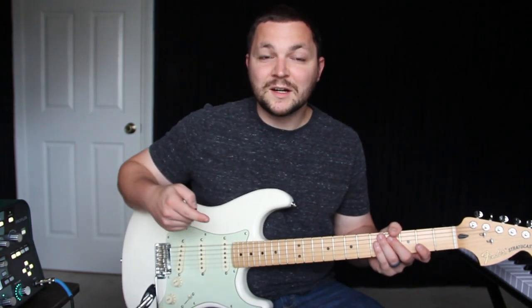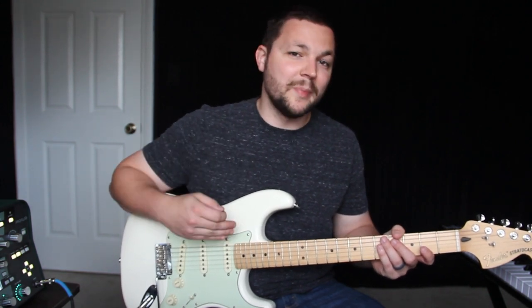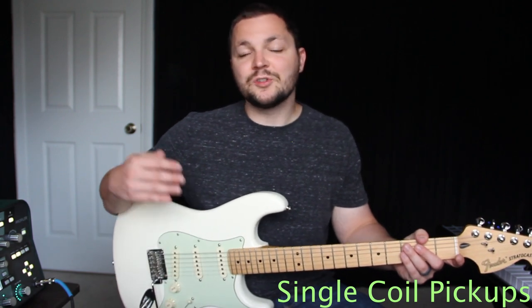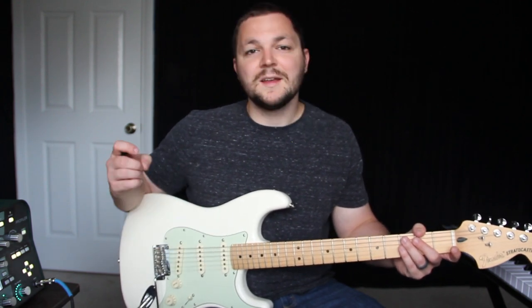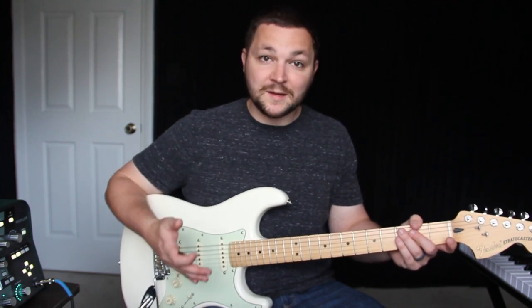One of the first characteristics I noticed about their guitar tone is that it's very single coil based. I've looked into their gear and seen what they're using. They don't use Strats a lot of the time for live use, even though they have in the studio. Their pickups are very similar to a Strat-style guitar and they just have that bright, chimey kind of thing that only a single coil pickup can get.